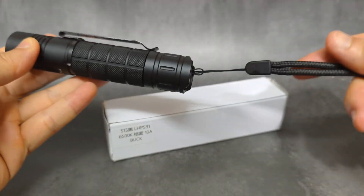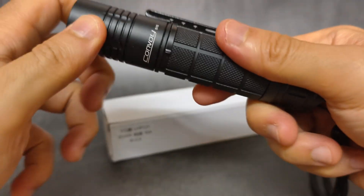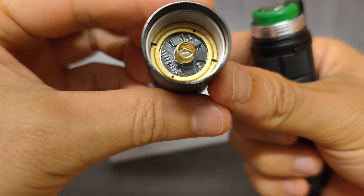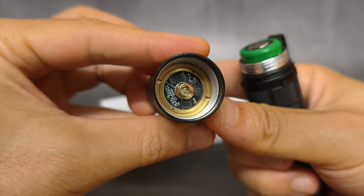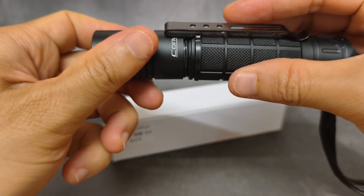The flashlight also comes with a clip and a lanyard. Let's have a look at the driver of this flashlight. The clip is here. This is the new driver here. Very interesting.